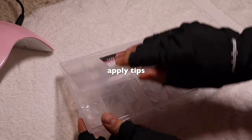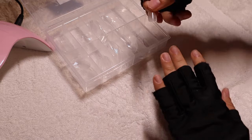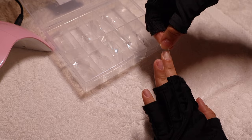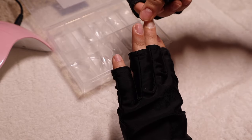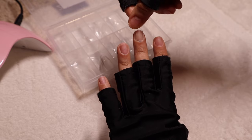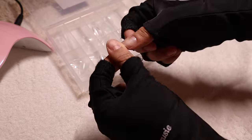After that, it is time to apply our tips. I like to use these almond-shaped ones — I really like the almond shape right now and I feel like it's really in for the fall. You want to make sure you're sizing them correctly: make sure they fit on your entire nail, no overlapping, nothing too small. Make sure it fits. If you have to file it down on the sides, go ahead and do that.